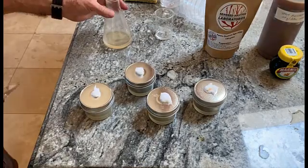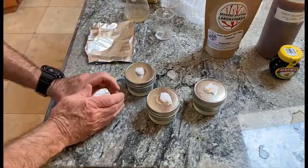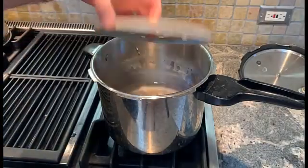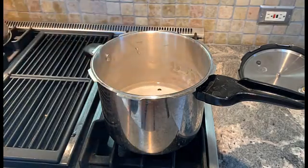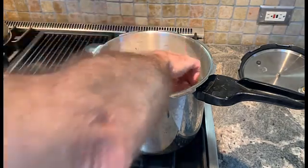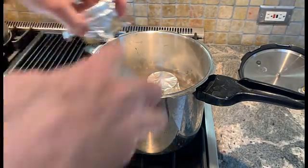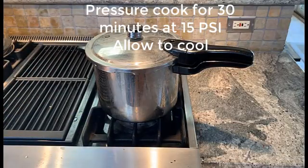The next step is to put some aluminum foil over the top so that water doesn't get in there during the sterilization process. This goes in the bottom to keep the jars elevated a little bit, and then we put the plates in the cooker and pressure cook for 30 minutes at 15 psi.